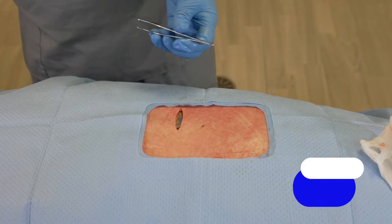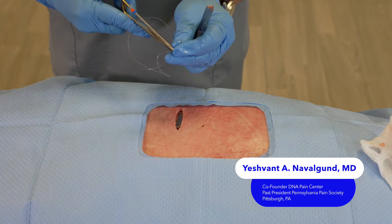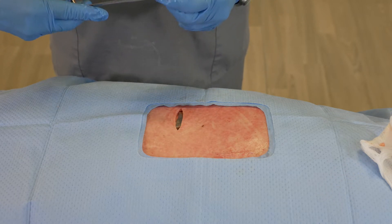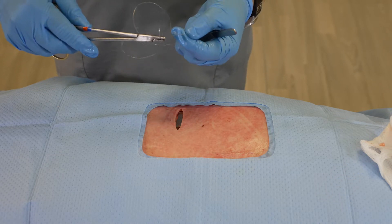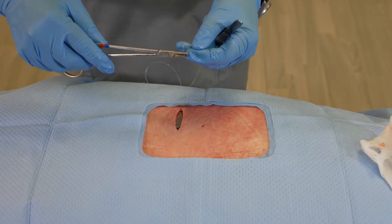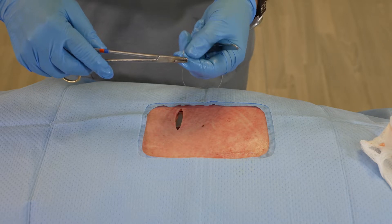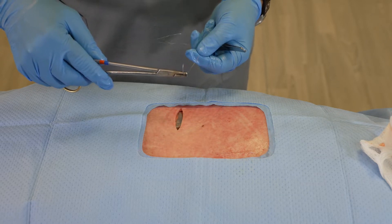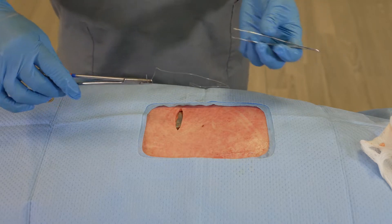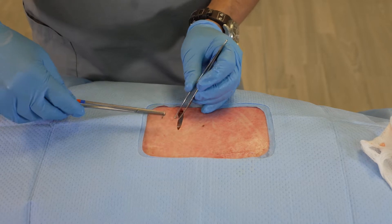I'm going to demonstrate how we're going to make this closure using the V-Lock Suture. The V-Lock Suture has a barbed texture with thousands of small barbs within the suture itself. That helps keep the suture running in a single direction and prevent dehiscence.